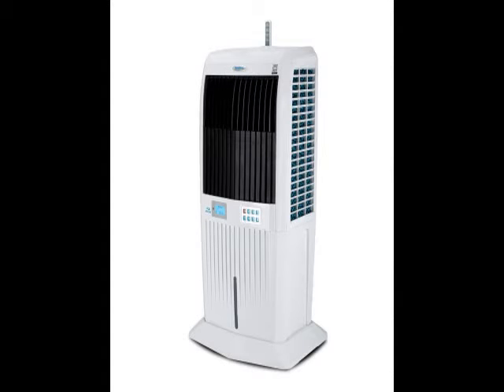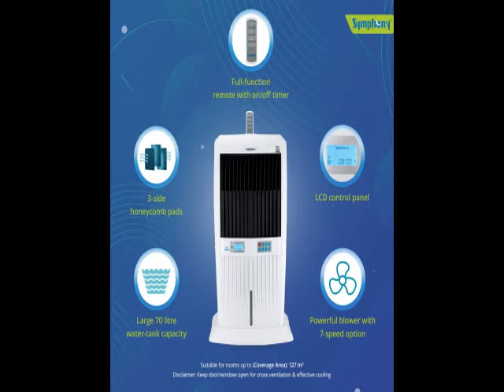Hi friends, I provide you the latest product details so you can check the model number in the description, how the product looks and how the product works. Here are the product images, specifications, and features for you to go through.